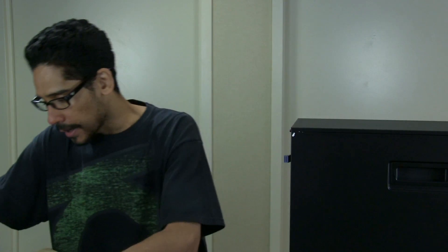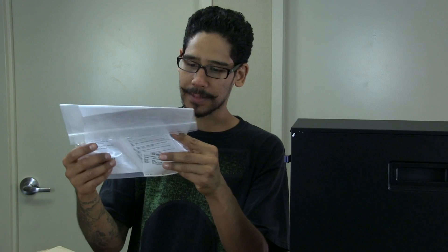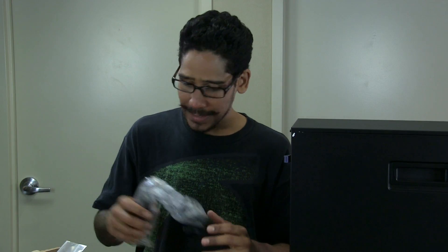I definitely need to get another one because I like to run every server with two power supplies. It also comes with some manuals, warranty, and a CD. I'm assuming the CD has manuals, content, and a startup guide, so I need to look into that.